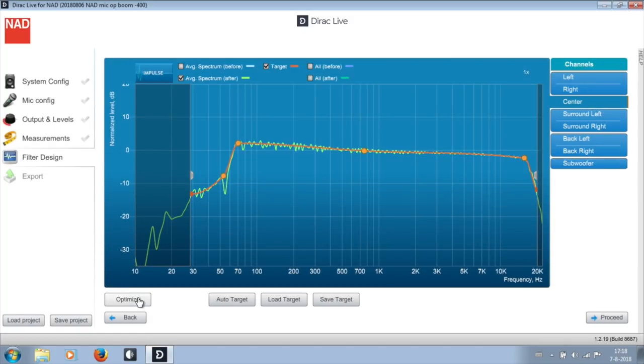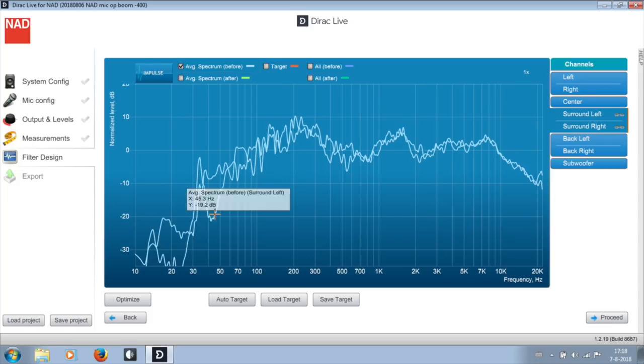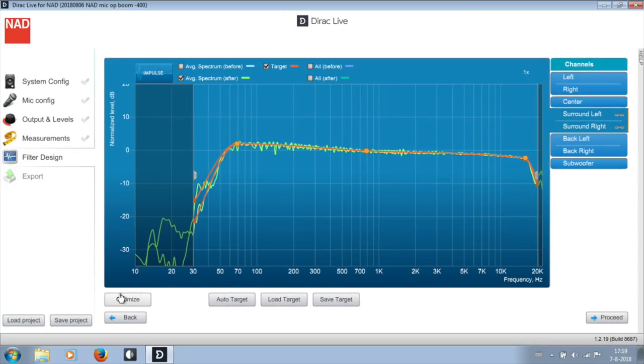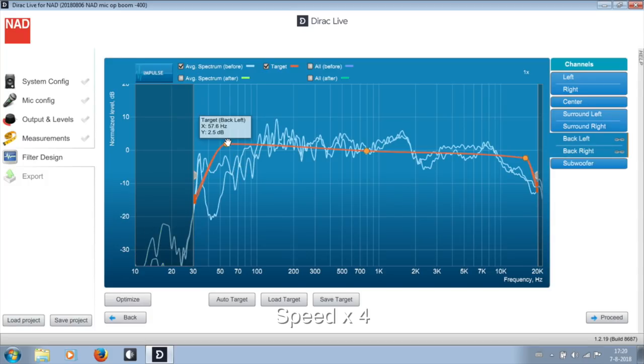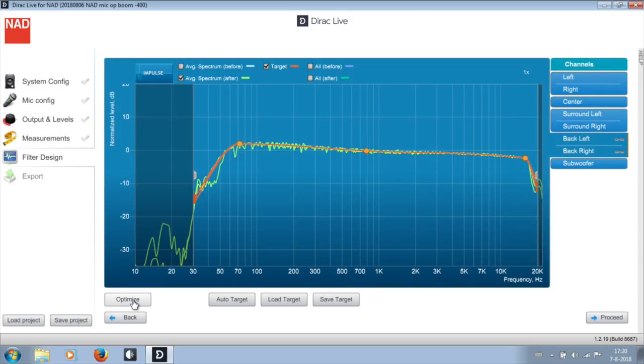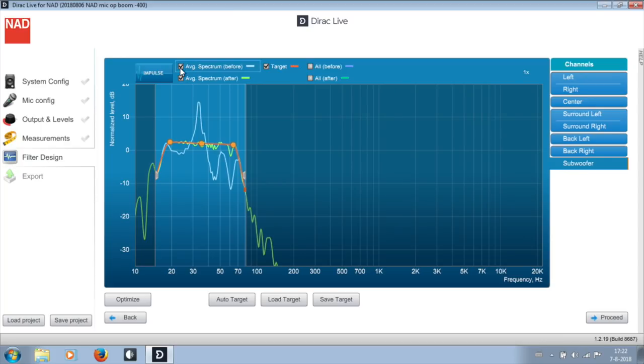Time for the surround channels. These are coupled like left and right originally were, but I uncoupled them since there is a large difference between surround left and right. I set about the same basic target I started with on the center channel and that looked good. For the back channels I set about the same target again; the result shows a clear difference between left and right in the lows, so I uncoupled those two channels and compared them. Left is fine, but I lower the output of right in the lows a bit. The subwoofer measurement shows a big peak between 33 and 34 Hz that is corrected nicely.